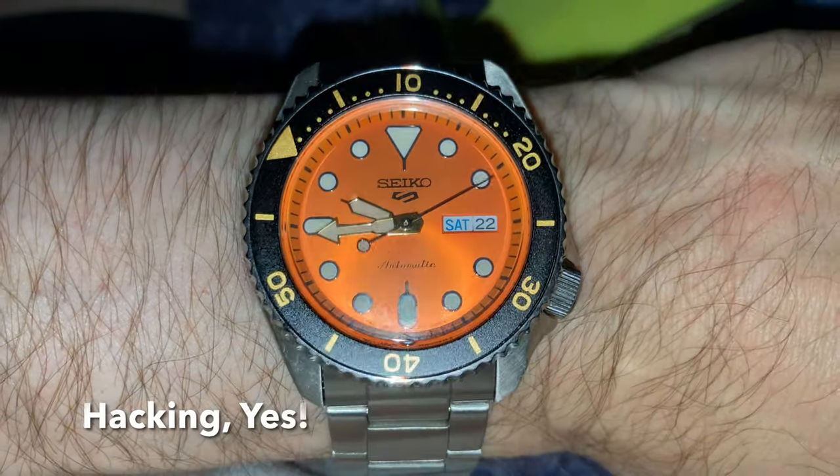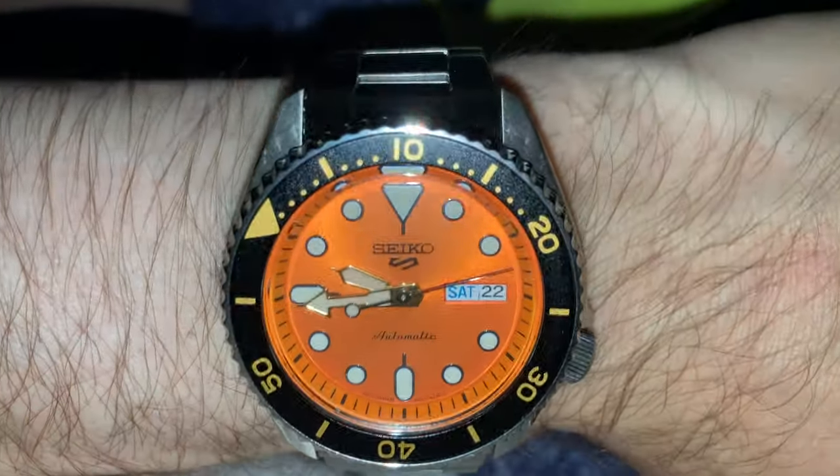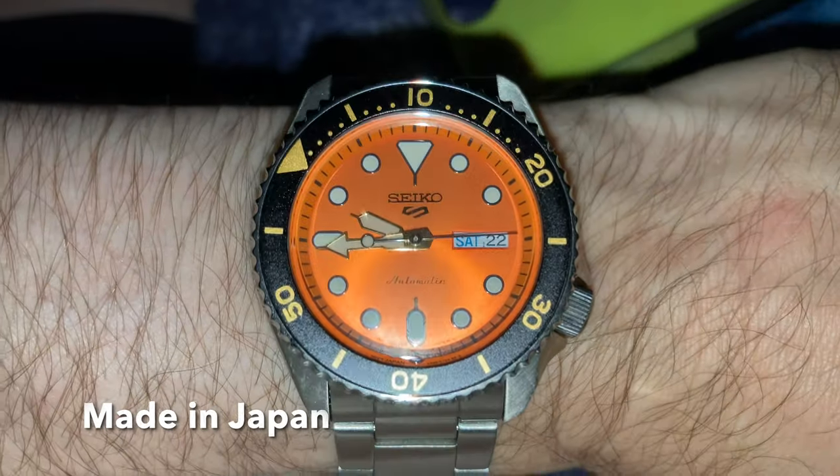It features hours, minutes, central seconds, day and date. It was made in Japan.